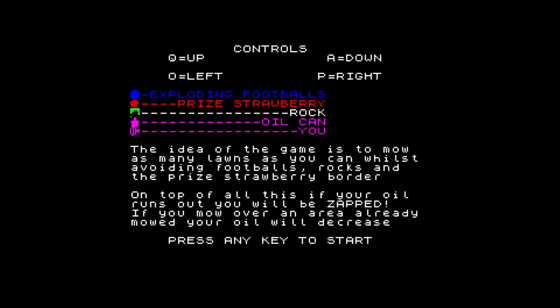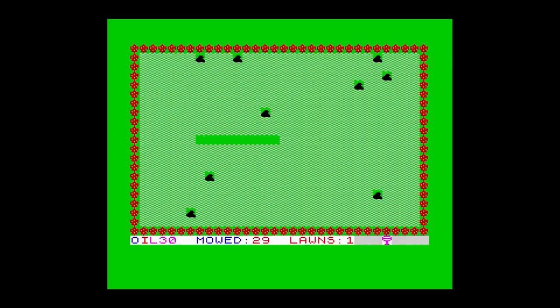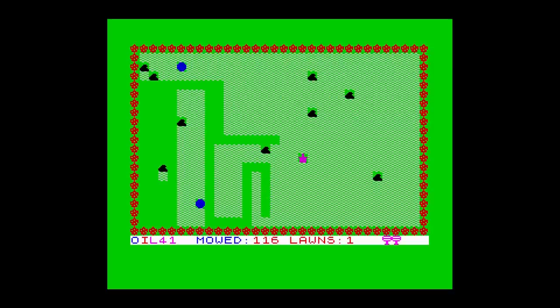Let's have a go then. The idea is to mow the lawn and avoid certain things that damage your lawn mower. In the garden are rocks which blunt your lawn mower, and surrounding the lawn are prized strawberries which must be avoided as well. Next door's football can also bounce onto the lawn. As you progress, you may run over ground that's already been cut, and this reduces your oil. This can be replenished by collecting the magenta oil tins that are randomly placed. Once you cut enough grass, you move onto the next lawn, and even more of the area needs to be trimmed. It's a simple game, but fun to play. This is probably the first time it's been seen for over 30 years, and it will be available to download from my website soon.